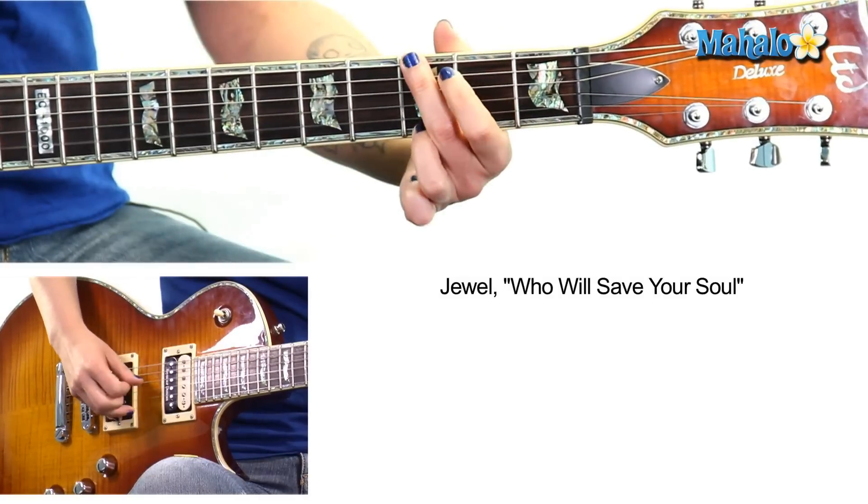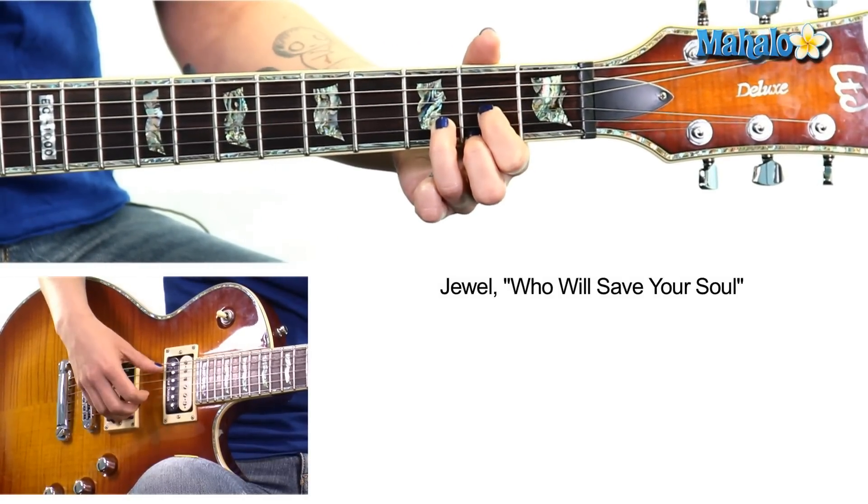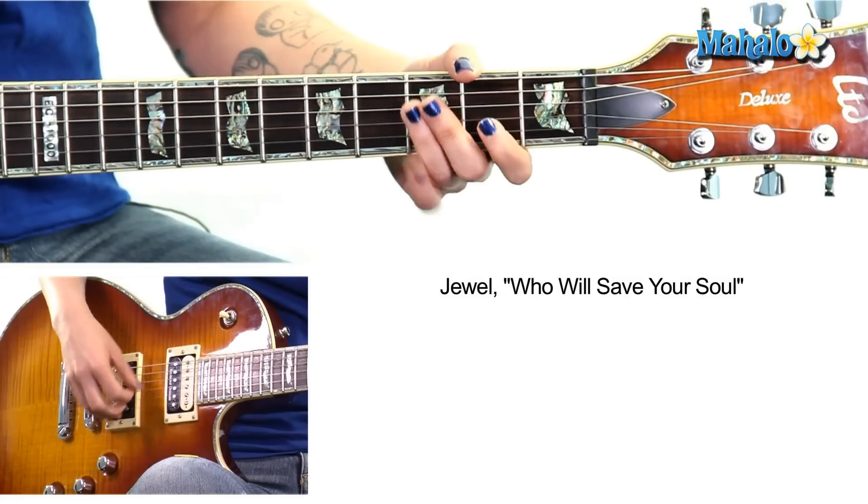The chords are A minor, C add9, G, Dsus4 to D — only chords in the song. A minor, C add9, C, G, Dsus4 to D.